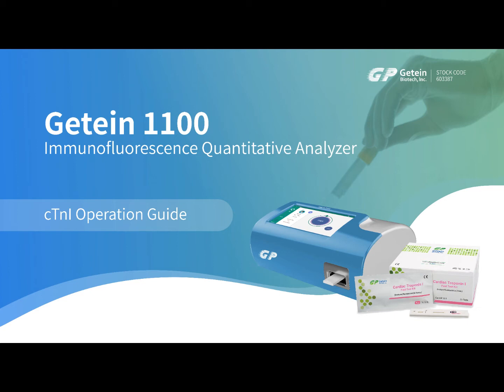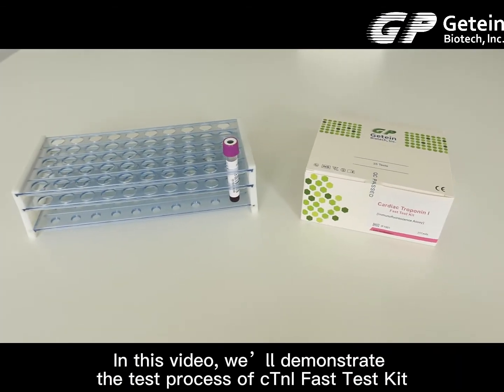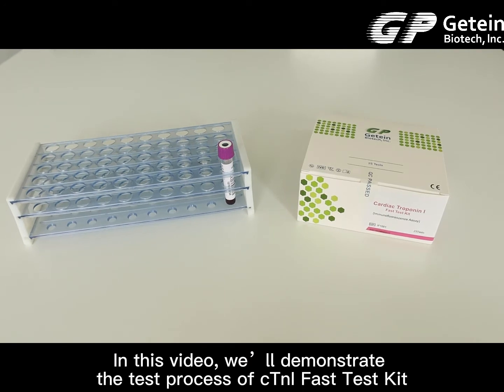Chitin 1100 Immunofluorescence Quantitative Analyzer Tropin-NI Operation Guide. In this video, we'll demonstrate the test process of CT-NI Fast Test Kit.